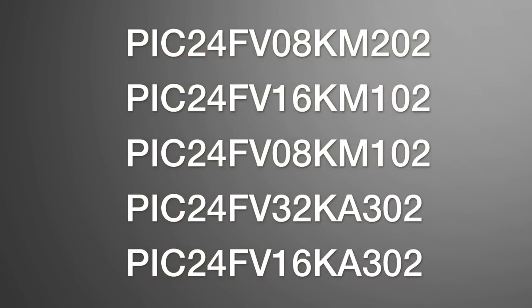As you can see, the FV in the part number denotes 5V operation, in contrast to the 3V parts that have just F in the part numbers.